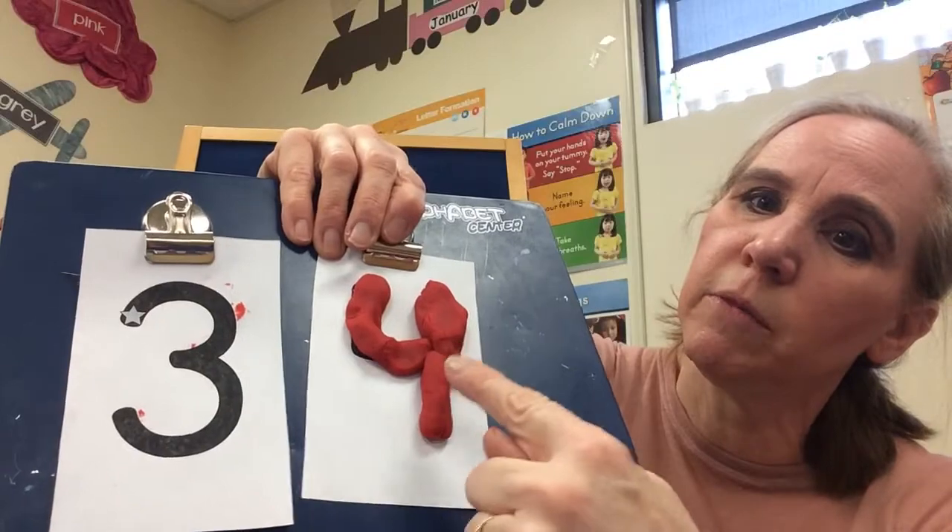Now I'm going to do the 4. I'm going to start at the star — right up here. So I started at the star and I made my 4.